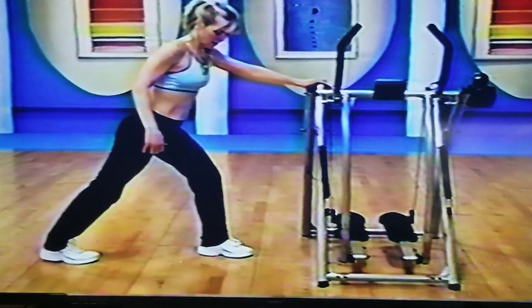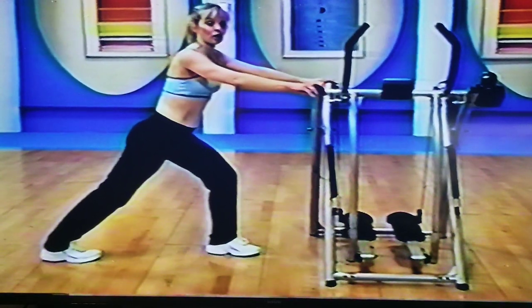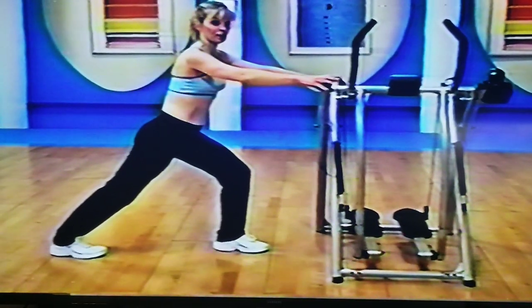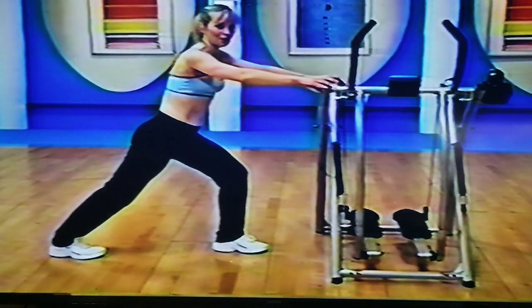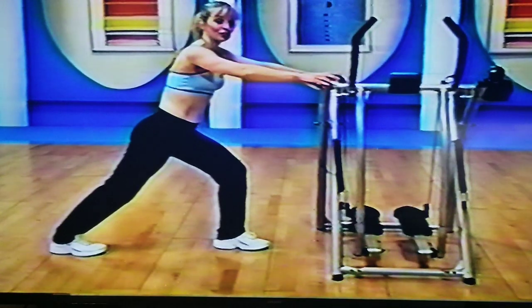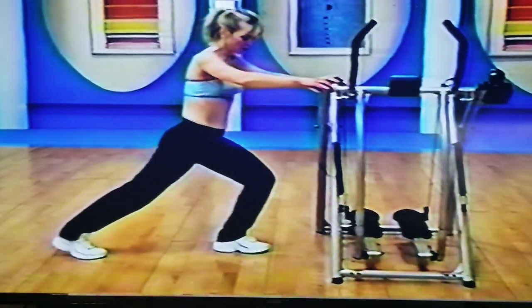Put that leg back, push your heel to the floor — left heel to the floor. Tuck your glutes under, stay right there. Four, three, good, two, and one. Change sides.